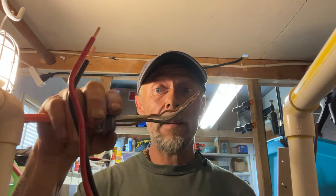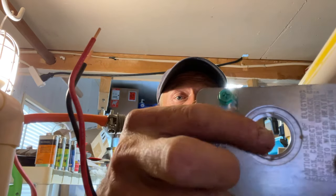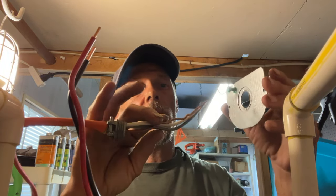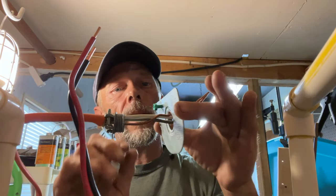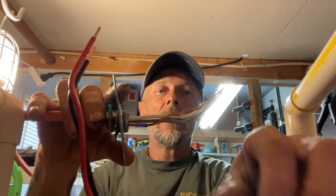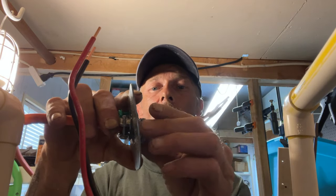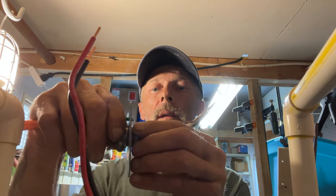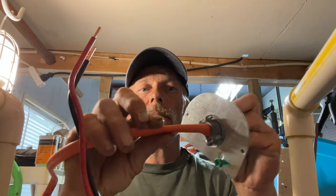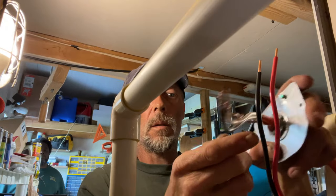Now that the adapter is in place, take the cover plate for the electrical panel — the one with the hole in it — and slide the wires through the top plate. You'll see the green ground screw on this side. Slide the adapter up until it seats, then take the locking nut and thread it on carefully — don't skin the wiring — and tighten it down securely.